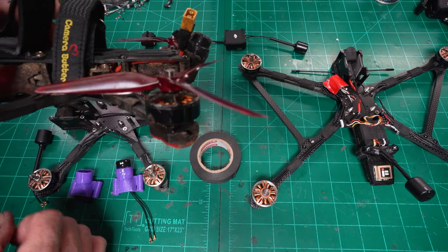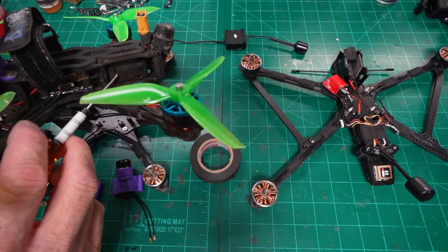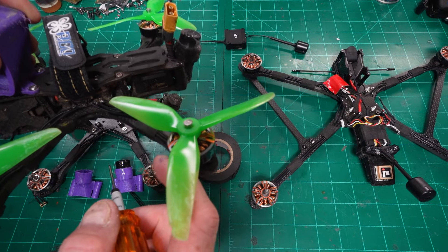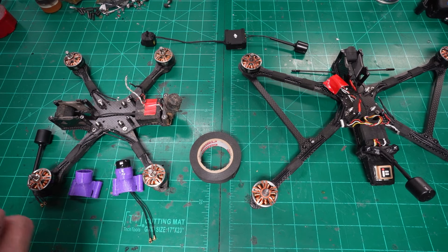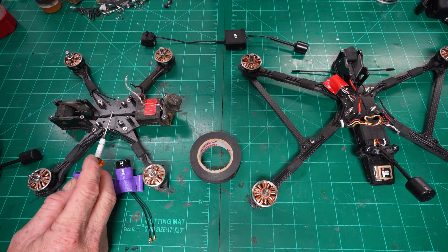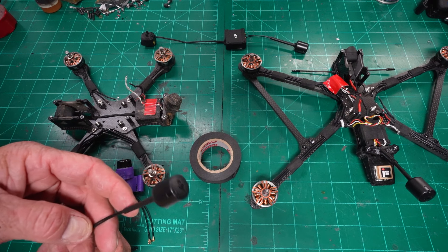I'm well over 500 packs on the DJI O3. My O3s have taken quite the abuse — 500 packs across four Apex quads, so each O3 system has 100-plus flights with lots of abuse. Through all of that, I've only had antenna failures: smashing antennas in crashes, severing cables. I've lost two MIPI cables — the cable that goes from the O3 air unit to the camera — and probably a half dozen or so antennas.